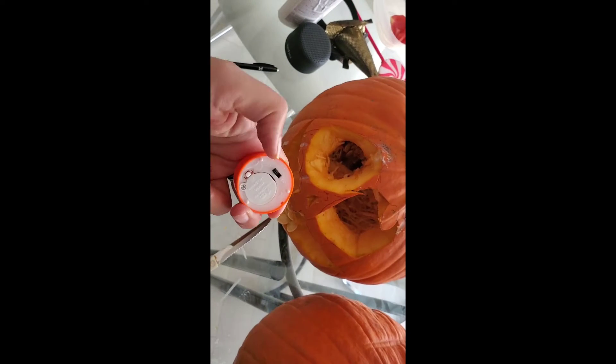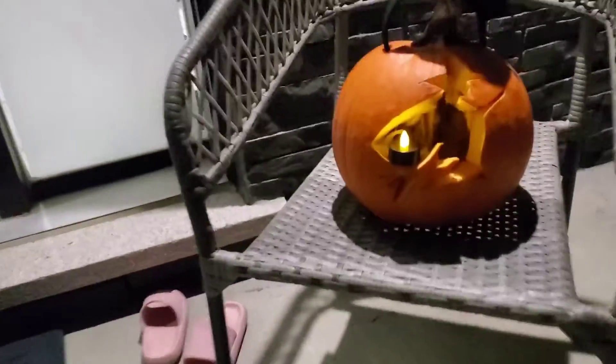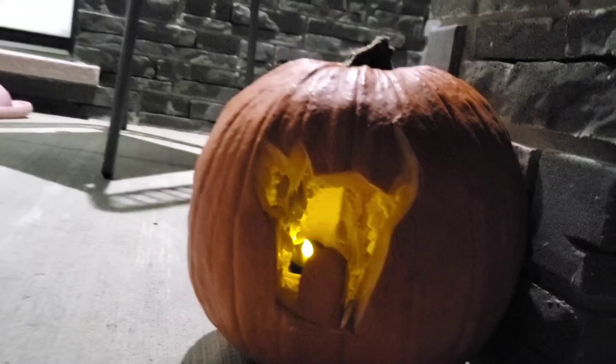Here we have the spooky pumpkin that Yasmin did and then the one that mommy did — this is the witchy one. Does it look like a witch? Kind of! We have a witch hat and then we have this guy here — the cat. Meow! Cool, eh?